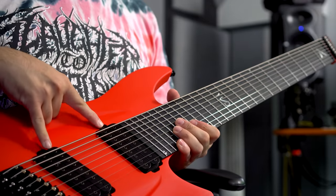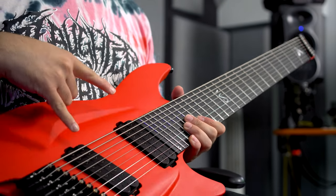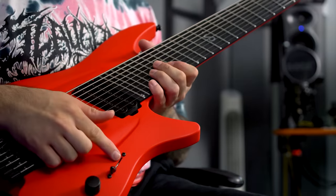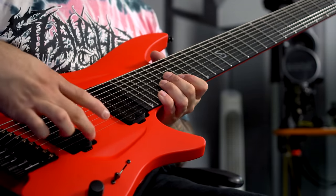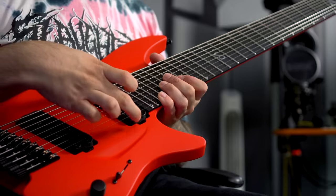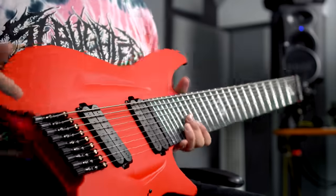This guitar has two Lundgren M9 pickups, which sound absolutely insane, and it also has a five-way selector switch — humbucker, inner coil, both humbuckers, inner coil, and neck only.